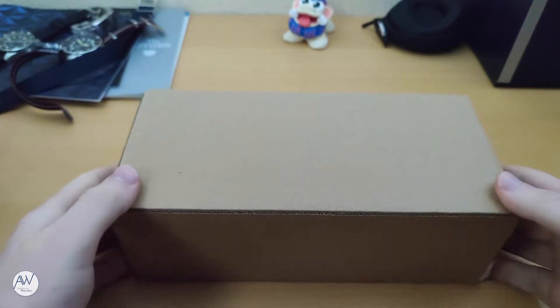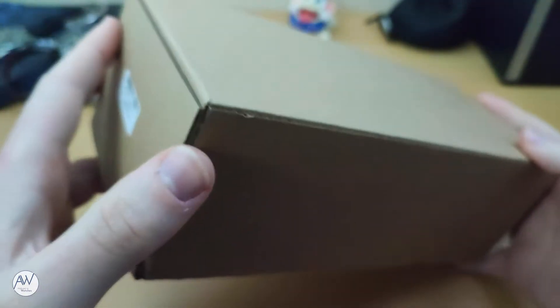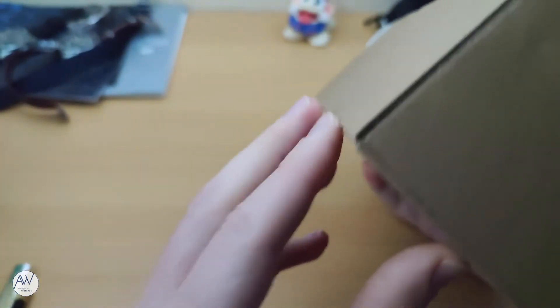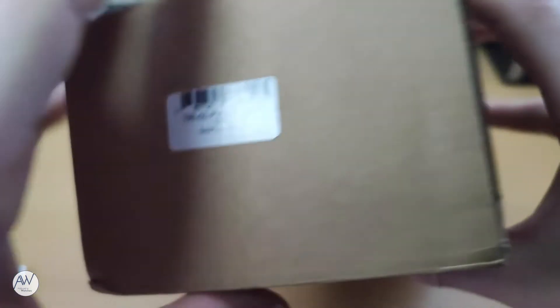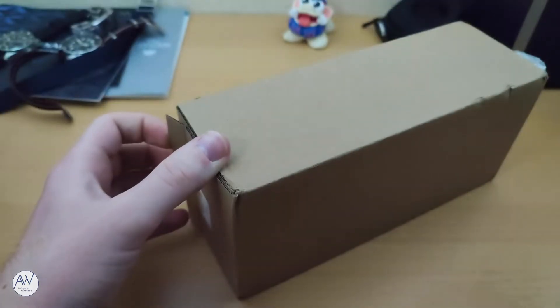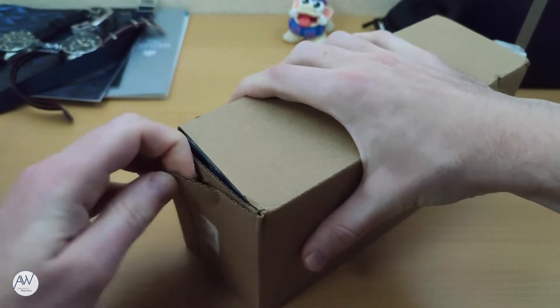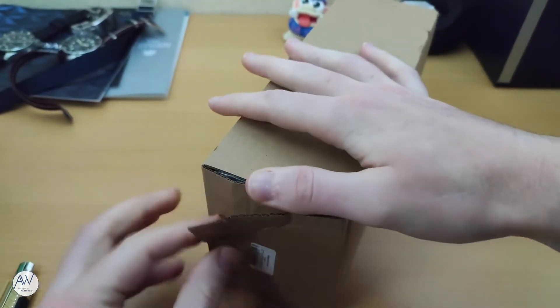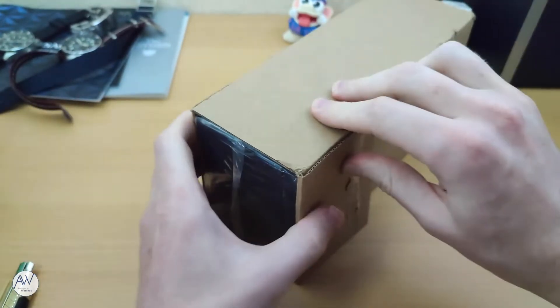We can see that the box has been fairly well packed during shipping, but unfortunately on one corner of the box there is a little bit of damage. Hopefully that won't extend any further than the outer box itself. On the side of the box here we can see the model number TRI03, as well as the colour configuration of my watch. It seems the box has been glued shut, so there's no easy way to open it.